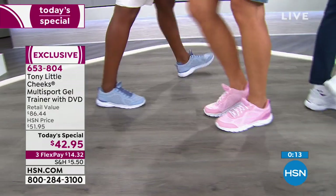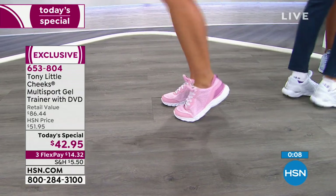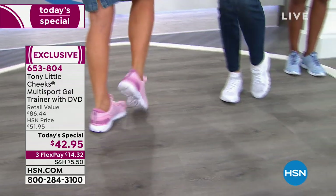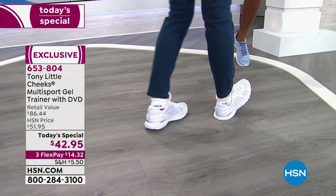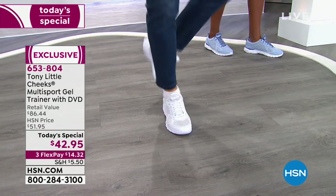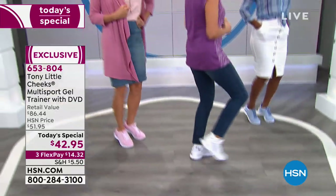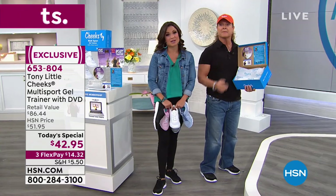That is chambray. Next to that is the blush — we don't have a lot of blush, it's very unique and fashion forward, but you're still getting all the technology. Then we have the white, that classic clean white — Tony does a white sneaker better than anybody, super sleek and fashionable. We also have solid black, and the gray with really great aqua teal accents. Sizes 6 through 11, half sizes, medium or wide, at $42.95 for today only as our today's special.